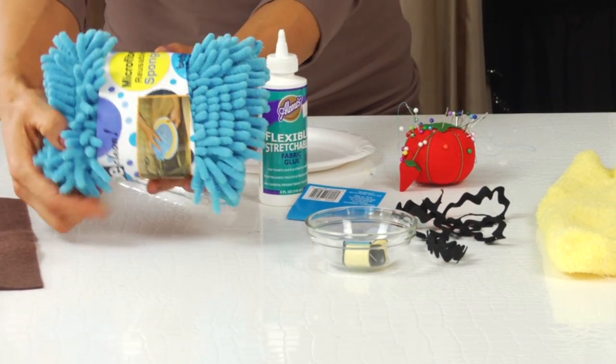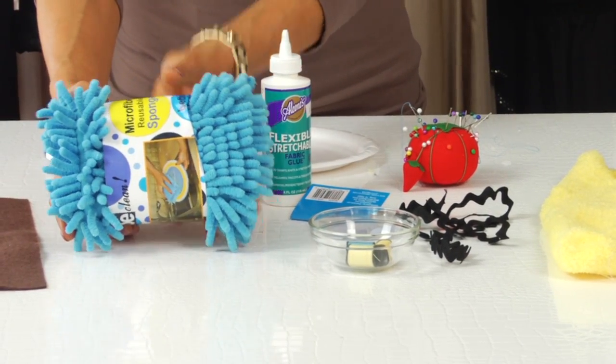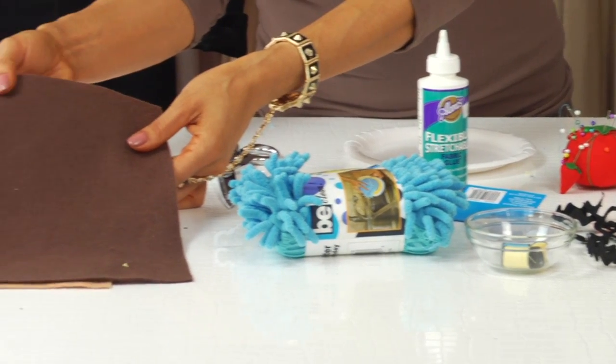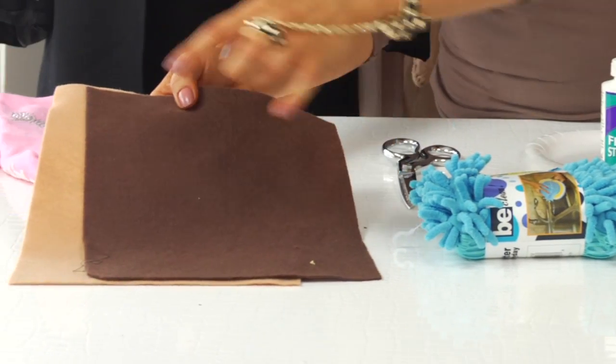And a little microfiber mop — doesn't that scream Cookie? That screams Cookie to me. Two pieces of felt for the cookies: this one is for the chocolate chip, and this one is for the base.